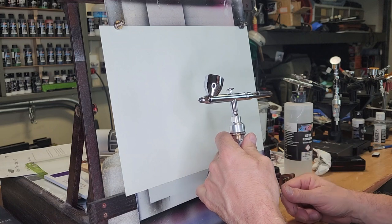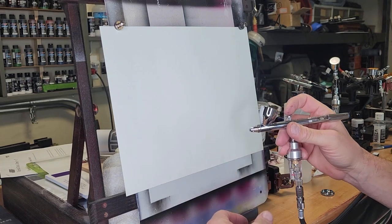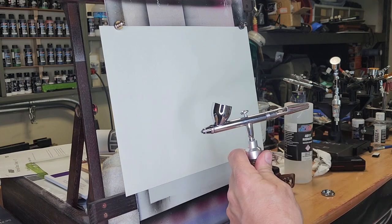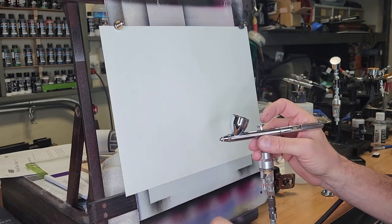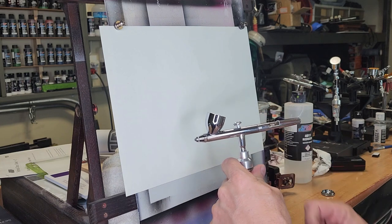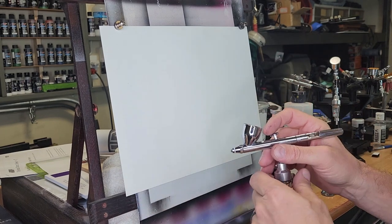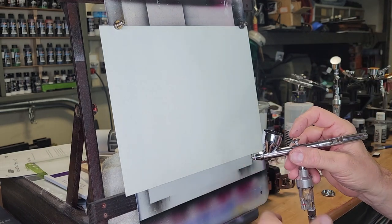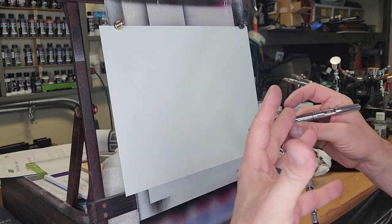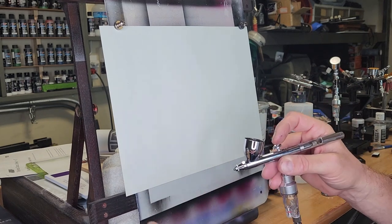Let's get started. I got my Iwata Eclipse here, HPCS — it's a 0.35 needle nozzle combination. It's a middle-of-the-road type of airbrush, not really expensive, under $200. I really do recommend this airbrush for anybody getting started. If you can afford this particular gun, promise me you will have it for your entire airbrushing career. I've had it from the beginning of mine and I'm still using it. You really don't need a $500 micron — it took me 20 years to get that. This is the brush I learned on, and you don't need a $500 airbrush to achieve really great results.